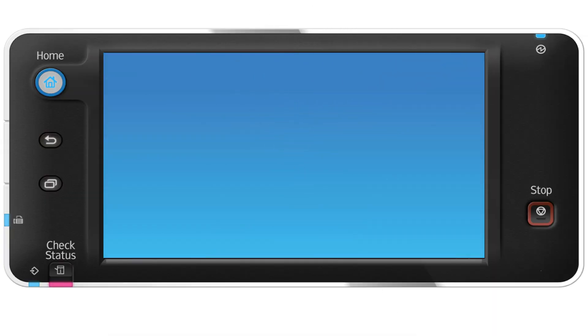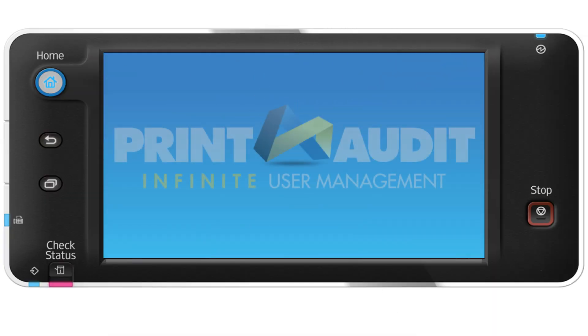Welcome to the user experience video for Print Audit Embedded for Infinite User Management. In this video, we'll have a look at some powerful user features in Embedded's industry-leading interface. You'll see a better approach to how you copy, scan, and fax that is also way more secure.